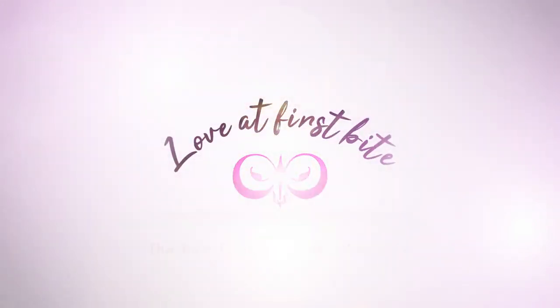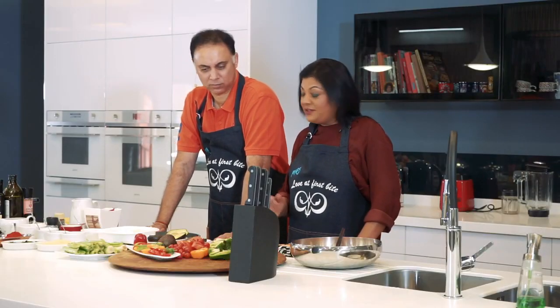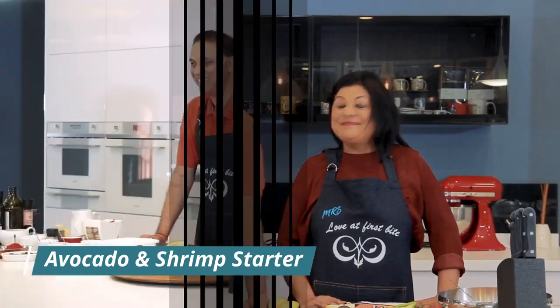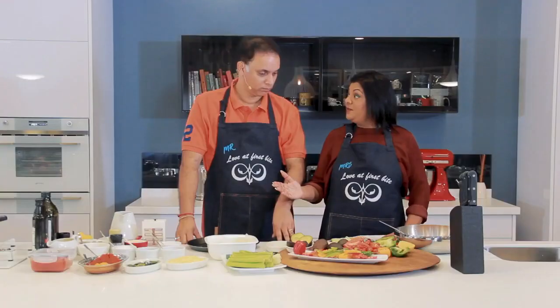Hi, I'm Kamsila Naidoo and I'm Kubesian Naidoo, and welcome to Love at First Bite. Today we're in for a real treat — we're going to be doing a wonderful avocado and shrimp starter. That sounds divine! Are we ready to get started? Yes, let's go.